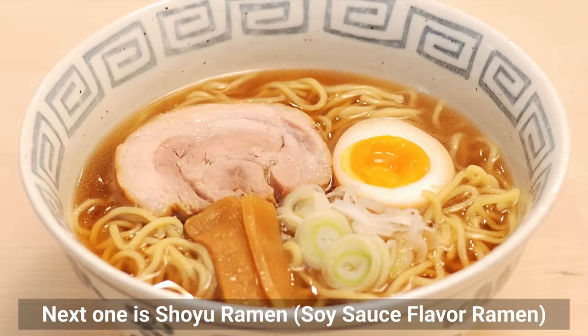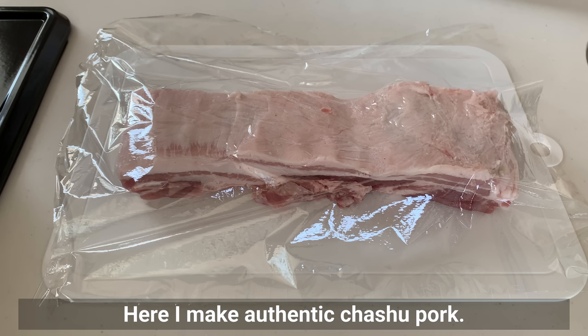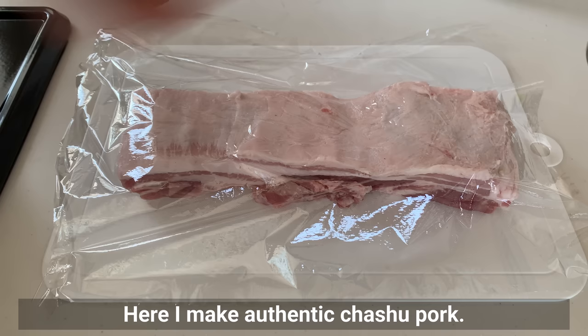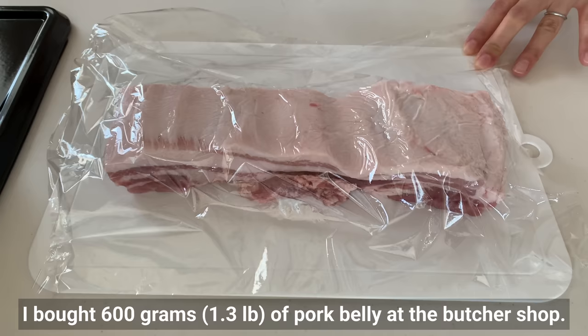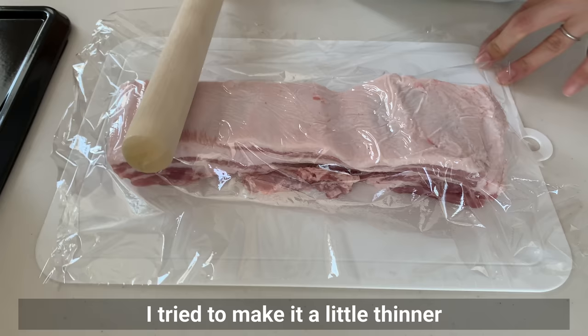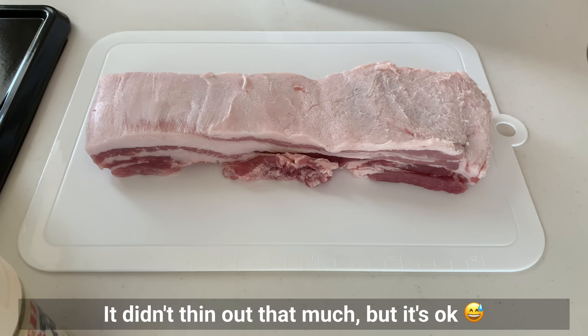Next one is shoyu ramen — soy sauce flavored ramen with homemade chashu. Here I make authentic chashu pork. While chashu takes time, shoyu ramen itself is ready in an instant, so if you want to substitute the chashu, skip to the shoyu ramen recipe. To make this chashu pork, I bought 600g of pork belly at the butcher shop and tried to make it a little thinner since I would be rolling the meat afterwards.